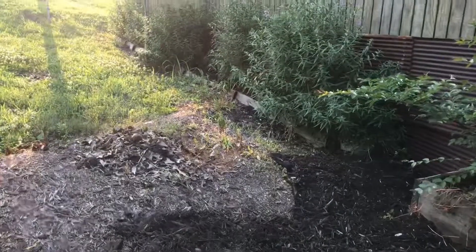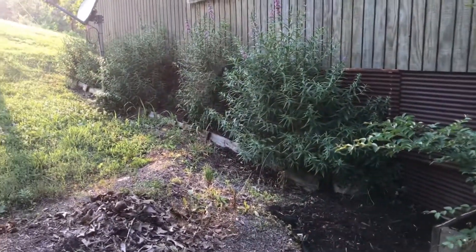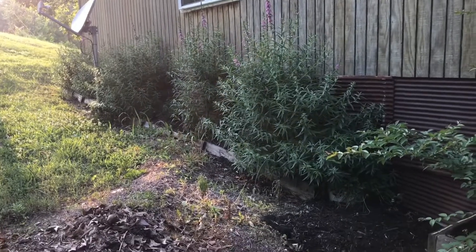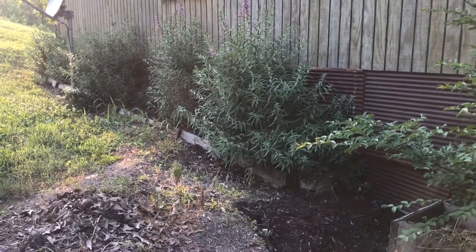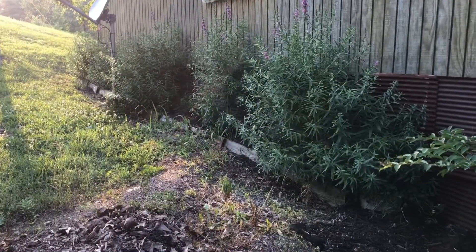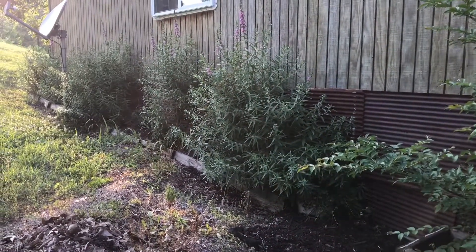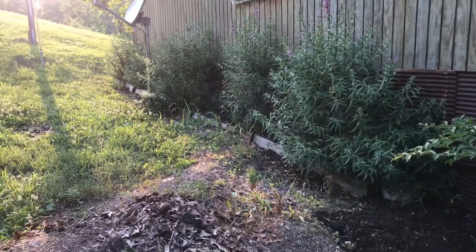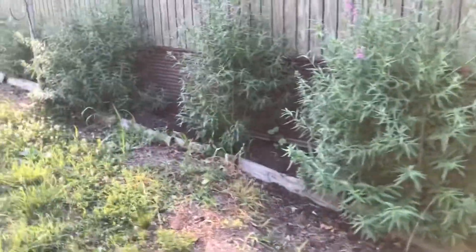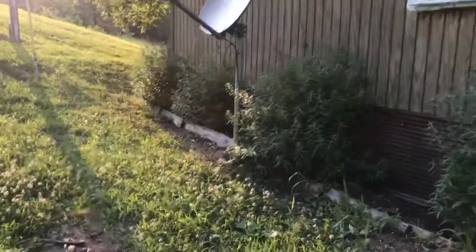I've started over here in the corner and that pile of leaves and stuff is what I pulled out. This is such a mess over here because I did not clean it out from the winter, and now I'm scared to get in there because of snakes — we've had another snake sighting today near the house. So what I've done is I've sprayed some weed killer and I'm going to let the weeds die a little bit before I get in there.